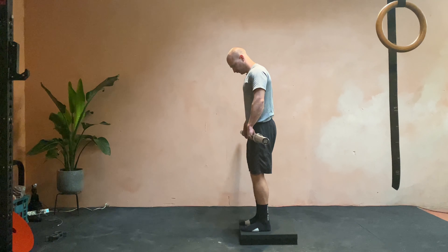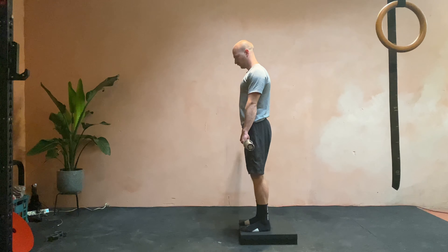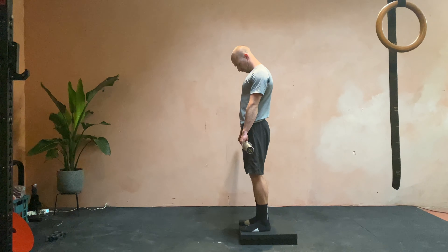Jefferson Curl. You're going to need a barbell or some dumbbells just to add a bit of weight to your movement. This is all about articulating the spine.